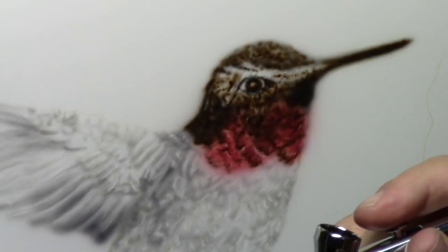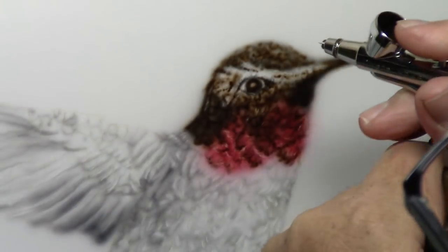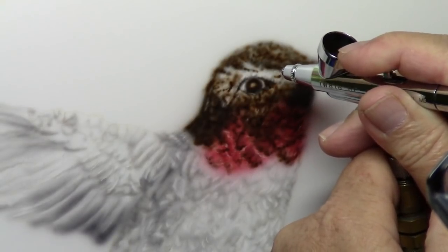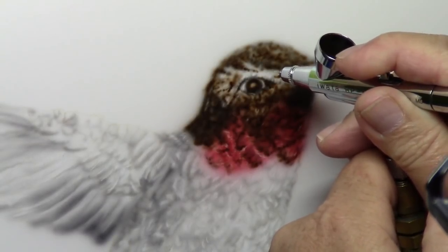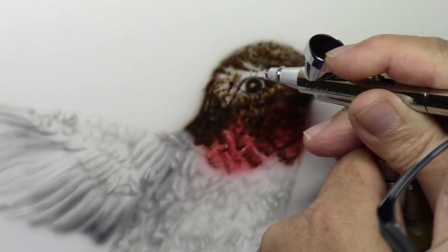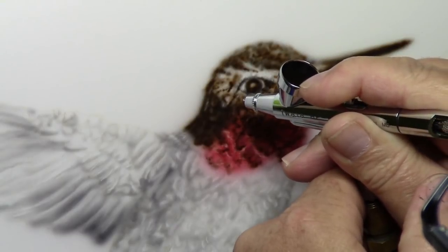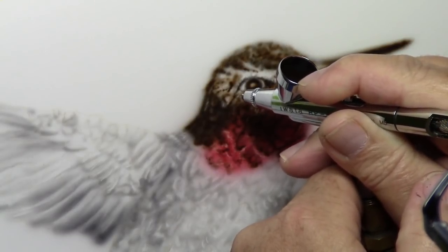I use many different types of paints. I use Createx, Createx Illustration, Wicked Colors, I've got E-Tac, and I've got quite a few paints. I've also got Golden High Flow - a couple bottles of that. It all depends on what substrate I'm painting on for what I'm using.